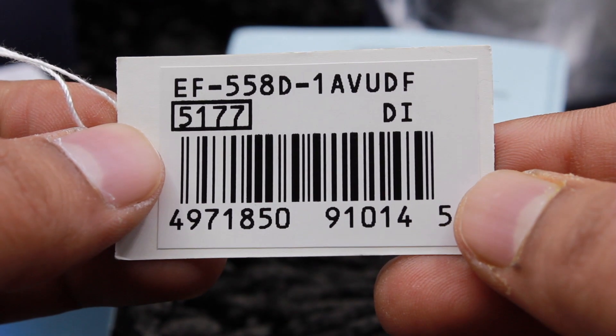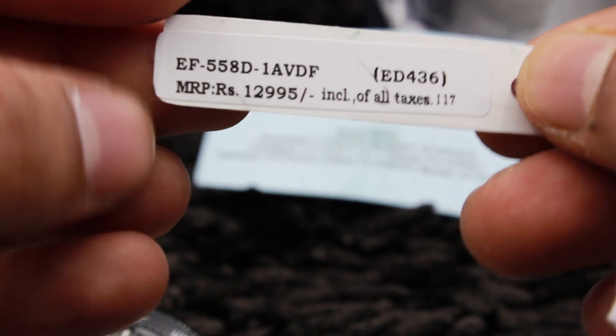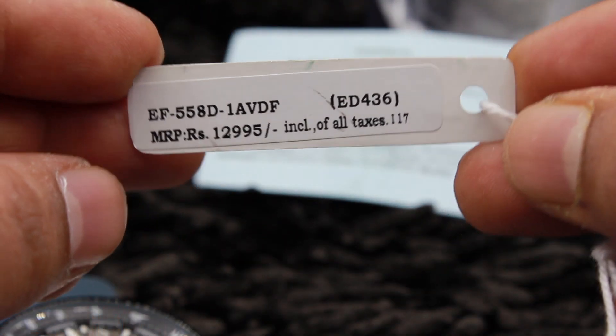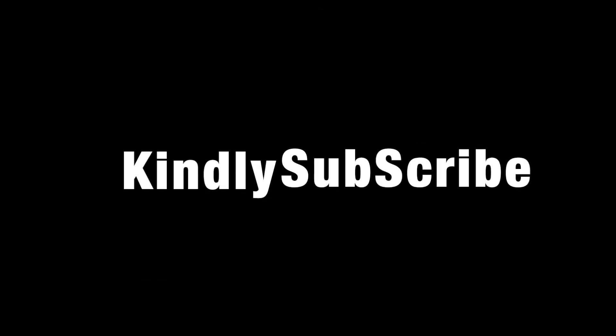On the back of the watch there is the module number and model number. The international model number for this watch is EF-558D1AV and the watch is 100m water resistant. The price is 12,995 INR as of January 2018 in India. Thanks for watching — please do subscribe to the channel and have a good day.